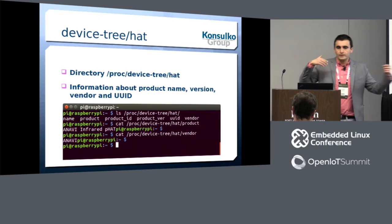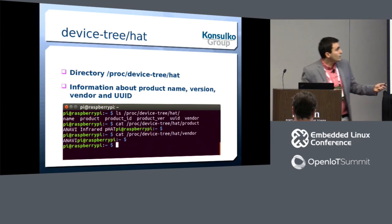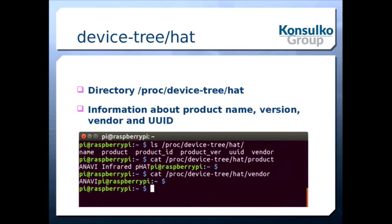After booting the board with your EEPROM, you'll have a device at /proc/device-tree/hat. In that directory, you'll find a bunch of files read from the device tree fragment stored in the EEPROM. If you've correctly created the device tree fragment and flashed it to the EEPROM, this will be the result. I have a small open source hardware infrared P-HAT project where I added an EEPROM because I like having hardware information accessible from the software side.